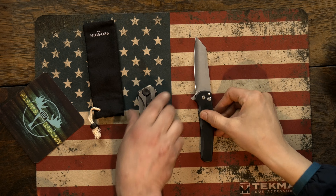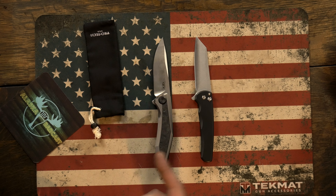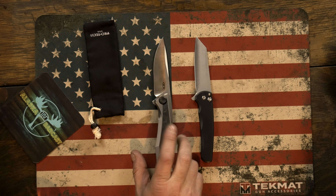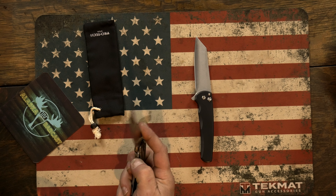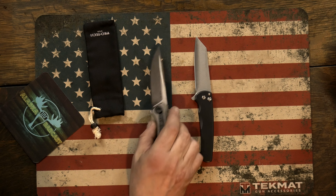Wharncliffe? Reverse tanto, sheep's foot, wharncliffe — reverse tanto. They have two options. Instead of bringing like seven knives down like we normally do, we just brought the ZT 0470, because it's 20CV and it's a flipper and it's right about the same size.